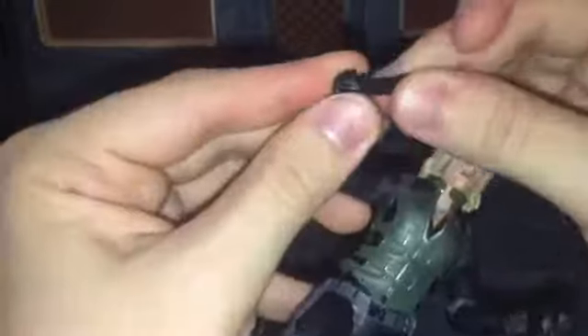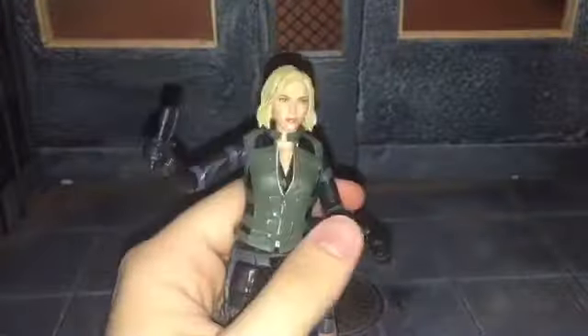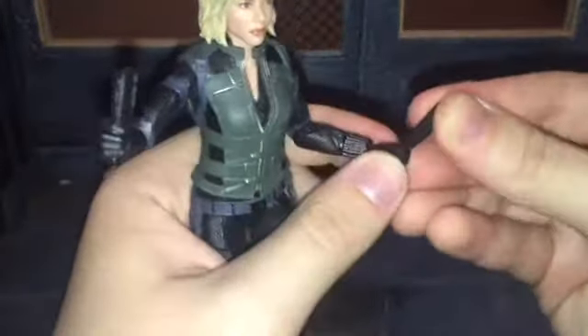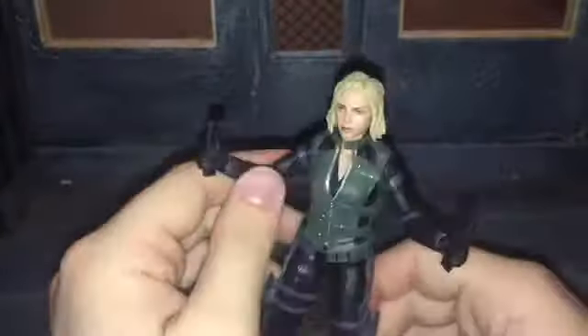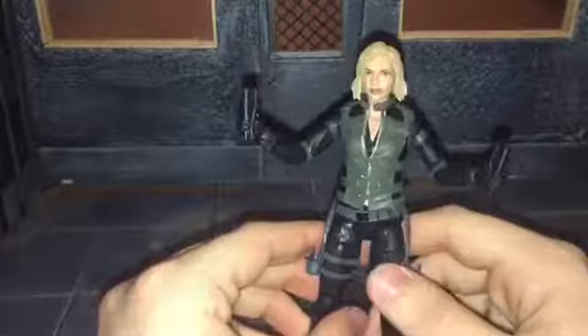Up next, she comes with her disc shooters. She never actually uses these during the movie. I only know about them because I play Marvel Puzzle Quest and this is one of her special abilities — one of her powers in the game where she shoots stun discs. But she never actually used these during the movie.